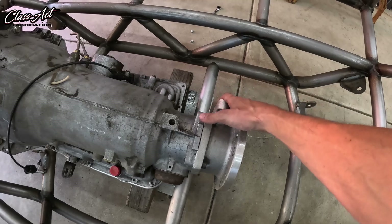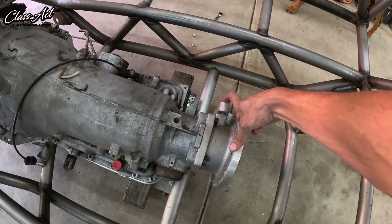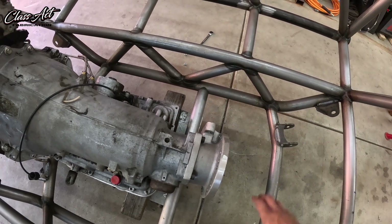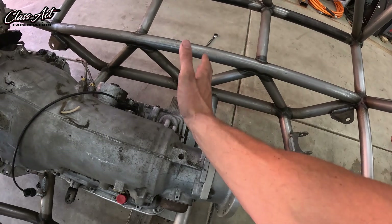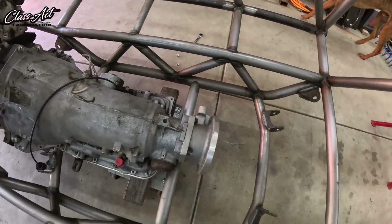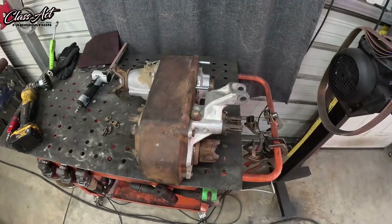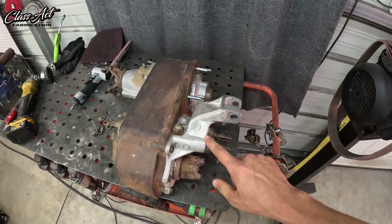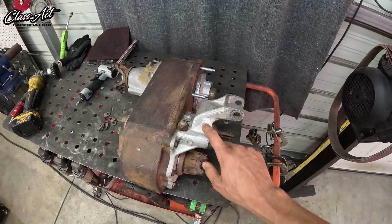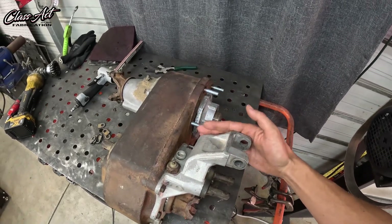Since the mount is going to be off the side right here, the stock shift rails are in the way of this upper bolt — which isn't an issue because those shift rails need to come off anyway. The passenger seat is going to be in the way of that shift rail. So the next thing we're going to do is cut off this stock shifter rail mount up here and trim it down nice and flush so we can access the side mount.